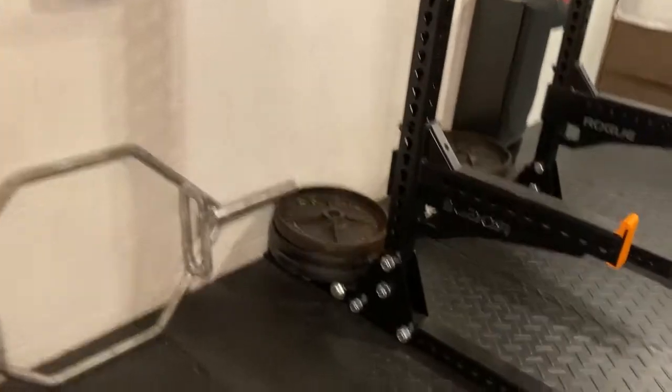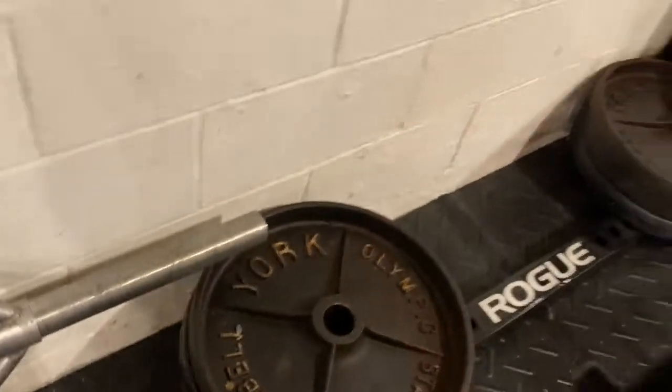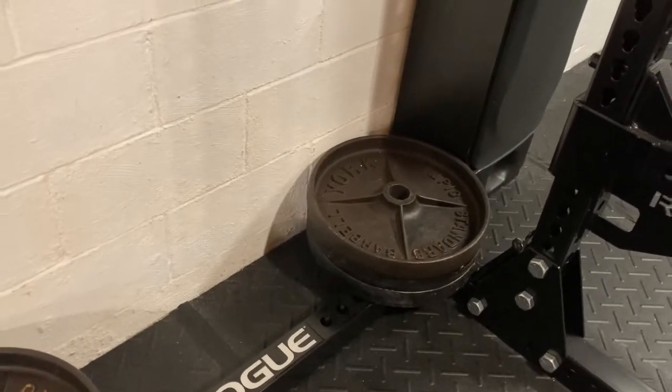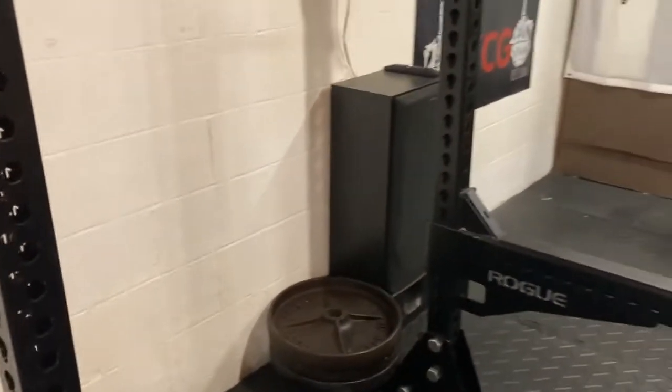If anyone's familiar with York plates, you know they've got the York deep dish plates — pretty popular. Got three pairs of those that occasionally I'll pull out and use, but kind of more as anchor weight. I'm a collector as well as a user, so it's nice to have those — just something added to my collection over the years.